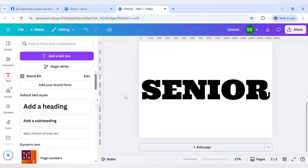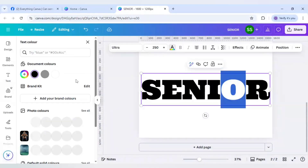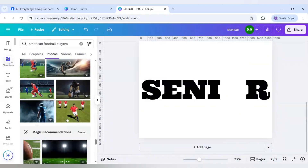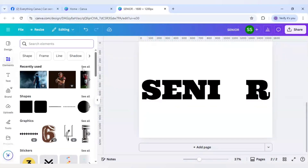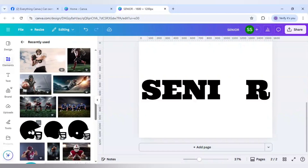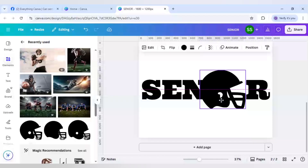I will center it and change the O color to white so it becomes invisible. After that I will go to elements, scroll up to the recently used section, scroll down, and use this helmet which is an American football icon.